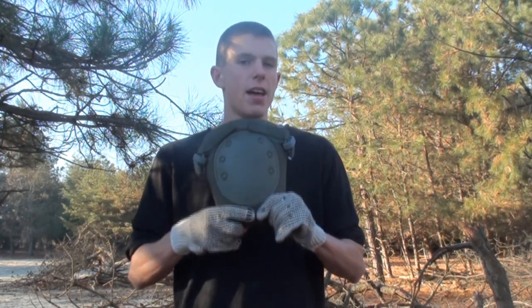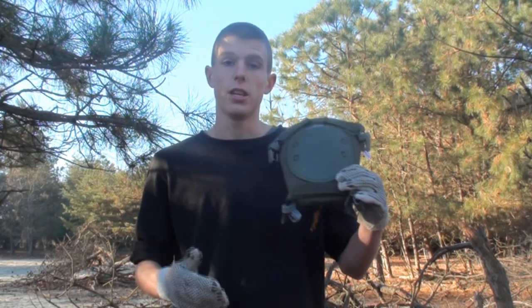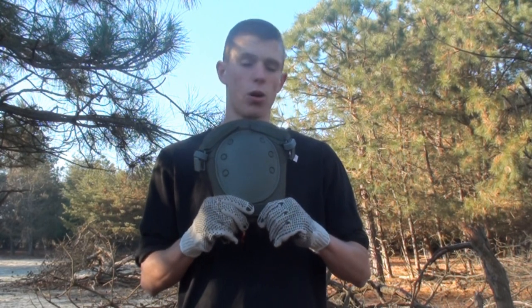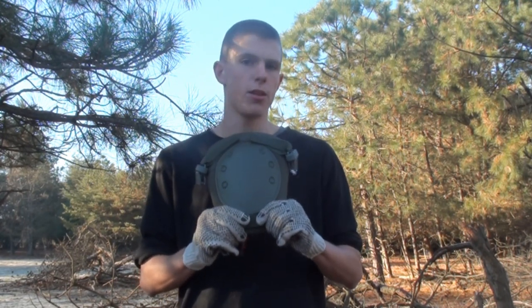I do not believe that they make them in different sizes. However, they do make them in different colors. As you can see, I have the OD green version here. They also sell these knee pads in black and coyote brown. They're all the same price, about $34.95.